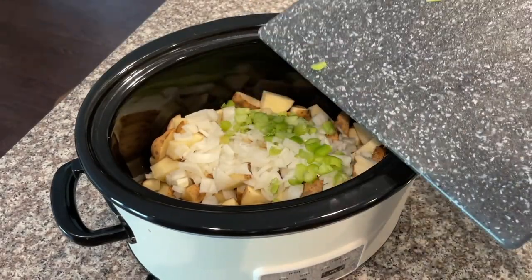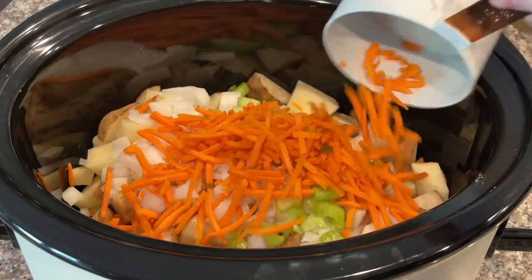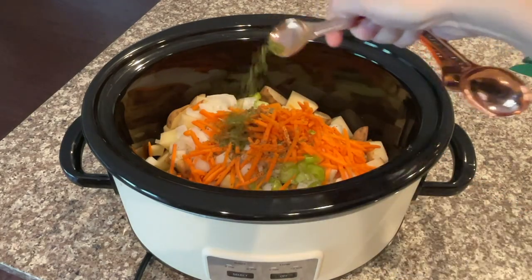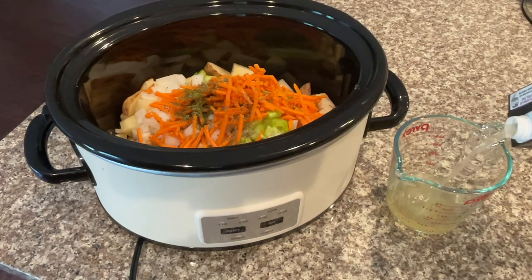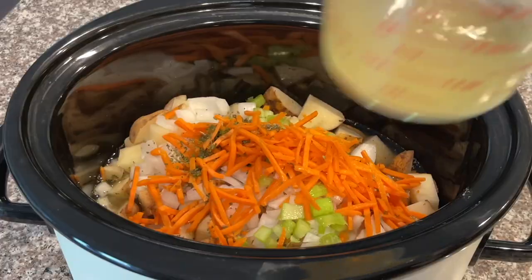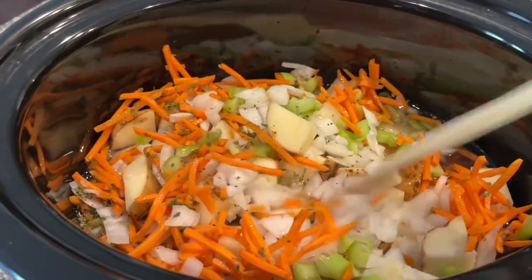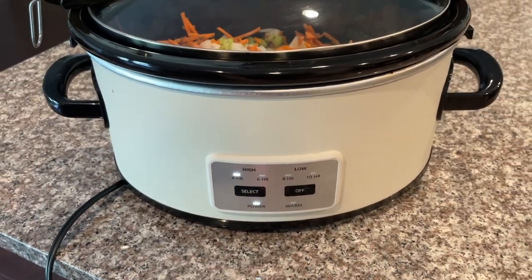Add in the onion, then chop up the celery and add that in too. After adding the potatoes, celery, and onions, add one cup of shredded carrots, one teaspoon of dried basil, and one teaspoon of dried parsley. Then take three cups of chicken broth and pour it on top of all of the vegetables. Give everything a quick stir to even it out, then add the lid.